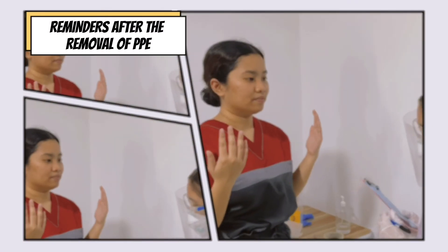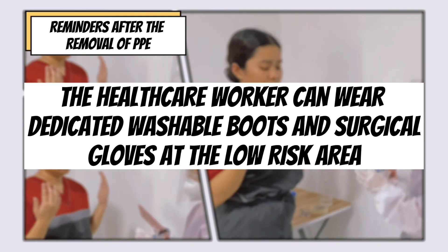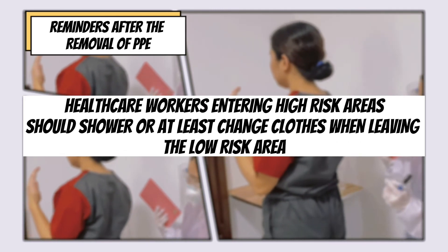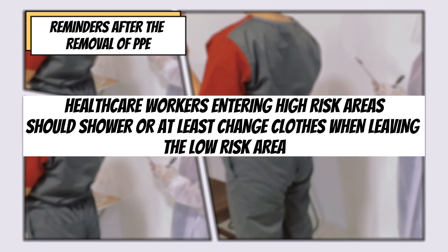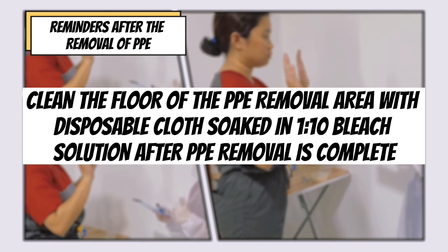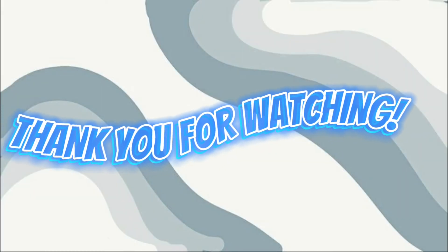Reminders after the removal of PPE: A healthcare worker can wear dedicated washable boots and surgical gloves in the low-risk area. Healthcare workers entering the high-risk area should shower or at least change clothes when leaving the low-risk area. Clean the floor of the PPE removal area with disposable cloths soaked in 1-to-10 bleach solution after PPE removal is complete. For breaches in PPE, wash the skin with soap and water, irrigate mucous membranes with copious amounts of water or eye wash solution, and report the incident immediately.